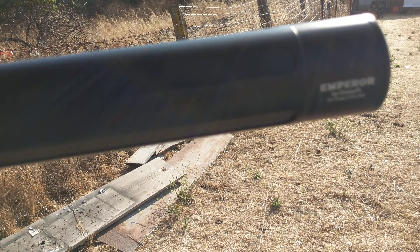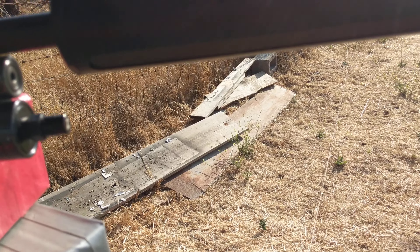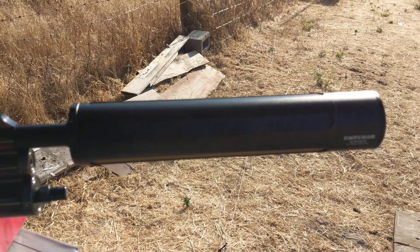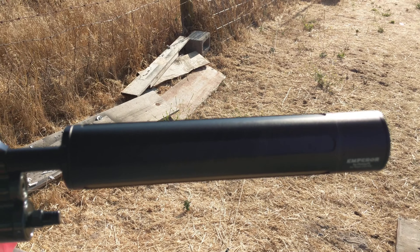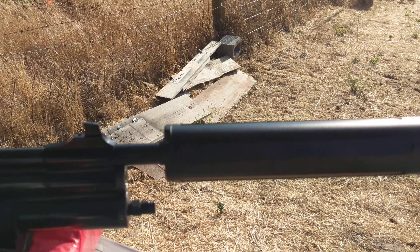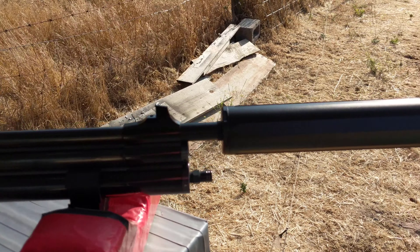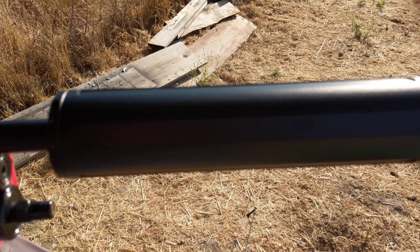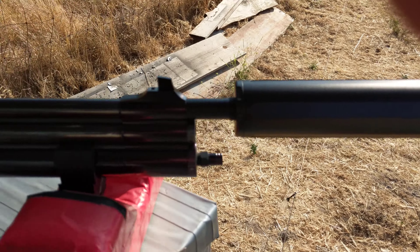The accuracy is good enough that I don't have to worry about the difference between low power and high power at that distance. I'm not after tenth-of-an-inch groups — I'm after a hunting-size group. If I'm within a couple inches, that's good enough for me, going for the center of a heart shot.